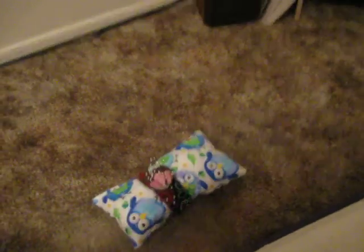This was actually supposed to be like a pillow, but I made this wristband too big for my wrist, so I just put it on there.